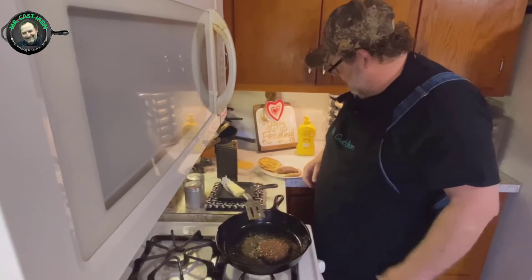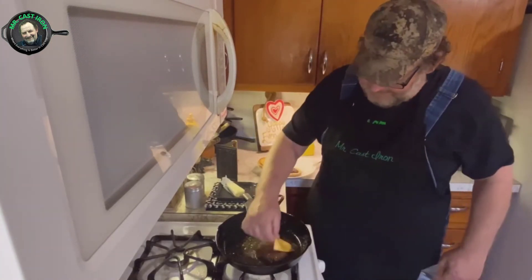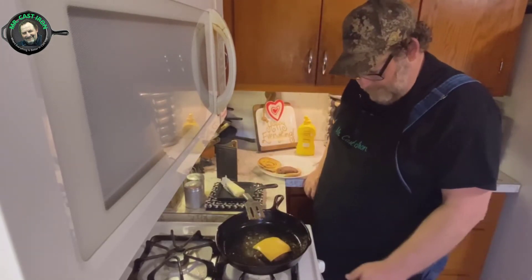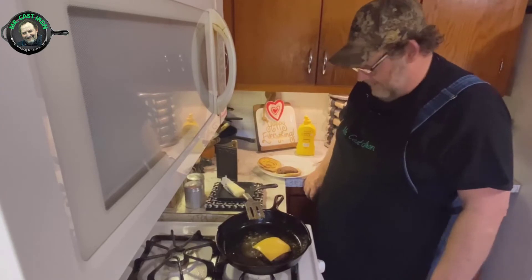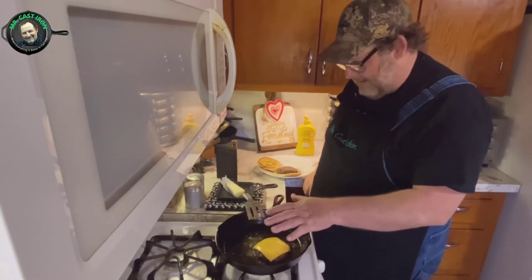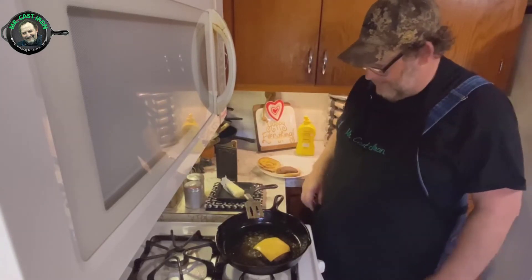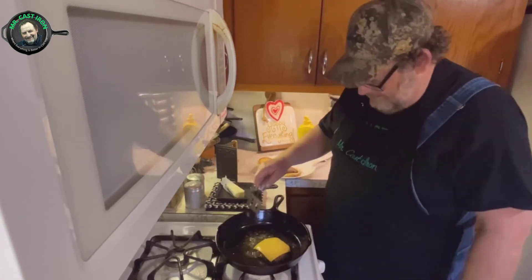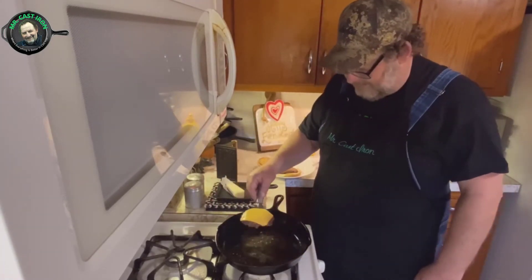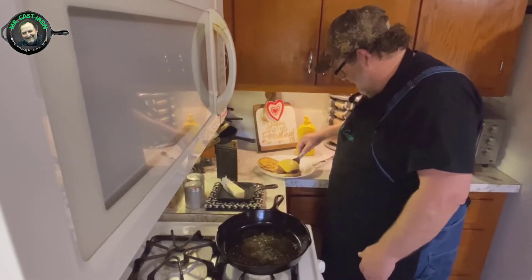I'm going to go ahead and cut my heat off. We're going to add a piece of cheese — with the heat off, that will allow it to melt. If you want, you can put some kind of cover over it. I don't have a lid for this, so we'll just let it melt a little bit. Good old American cheese is the best way to go — it melts the best on a hamburger.